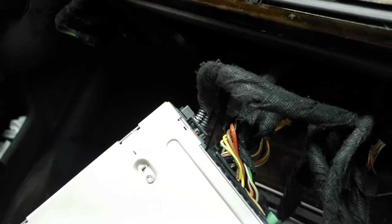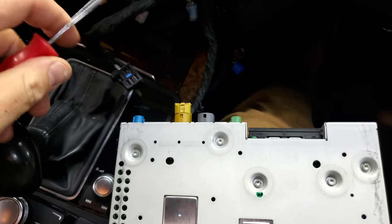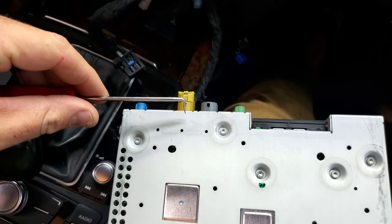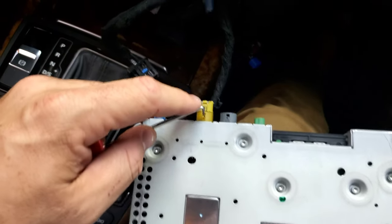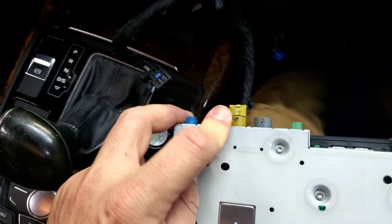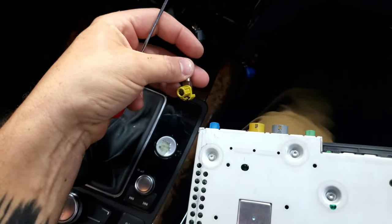There's one last connector — a simple push-tab release. For the quadlock-style connectors, the easiest way is to use a small pick in the little window, push it in to release, then pop it out and pull it off. That is the easiest way to disconnect those.